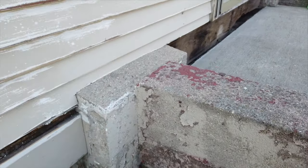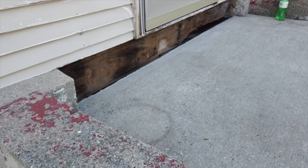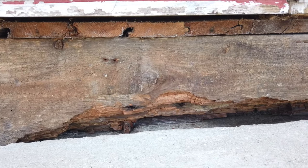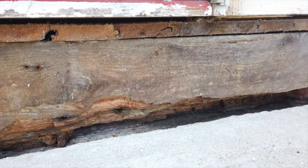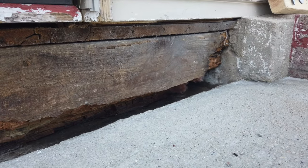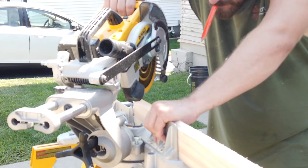The front of the house had a lot of water damage — a lot of the trim was rotten, and whenever it rained really hard, water would come inside the house. So we repaired all of that before we sealed it back up, making sure everything was buttoned up.